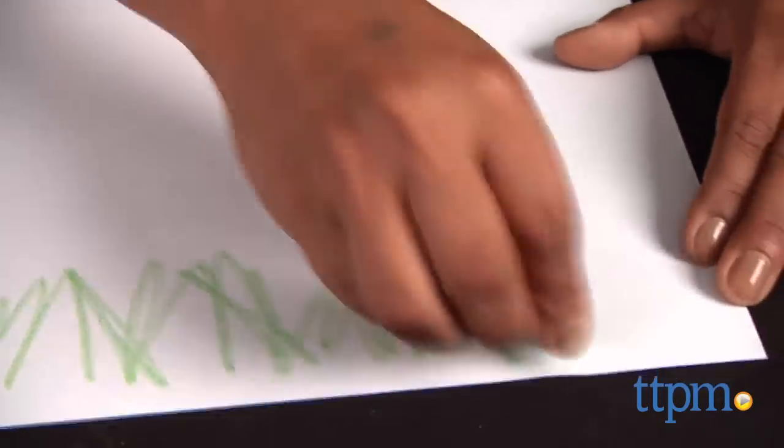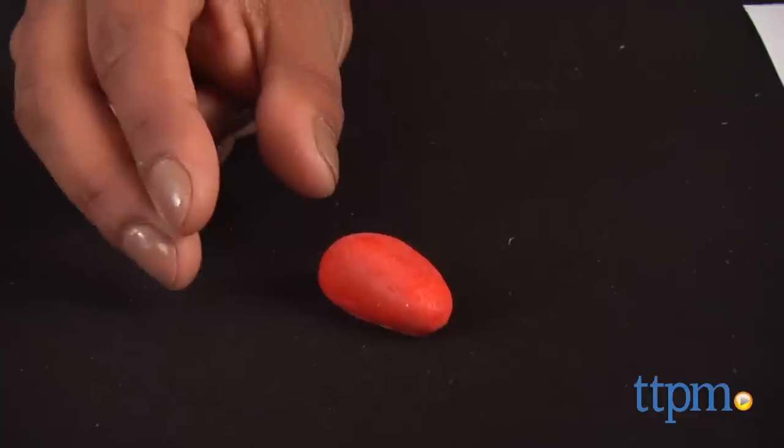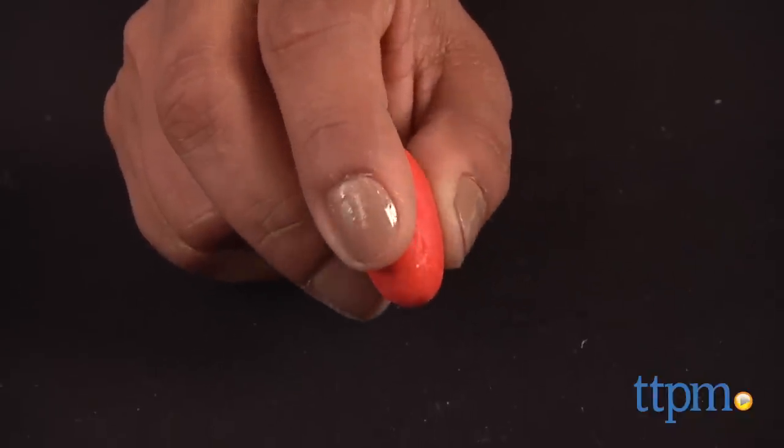Crayon Rocks are great for training young kids with proper placement when holding a pencil. It reinforces the use of the thumb, first and second finger grip, thus training the hand to hold a pencil later in life.